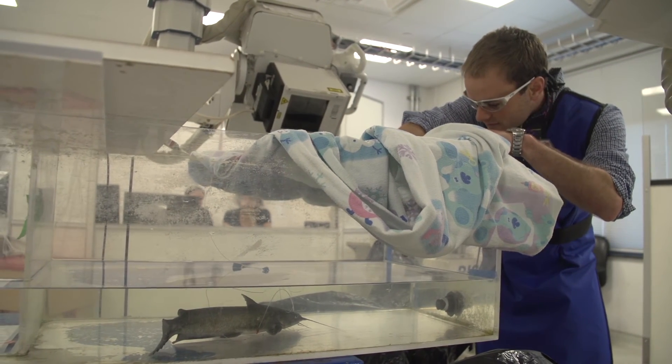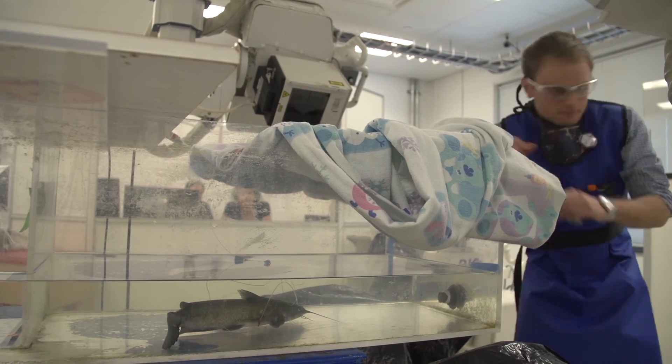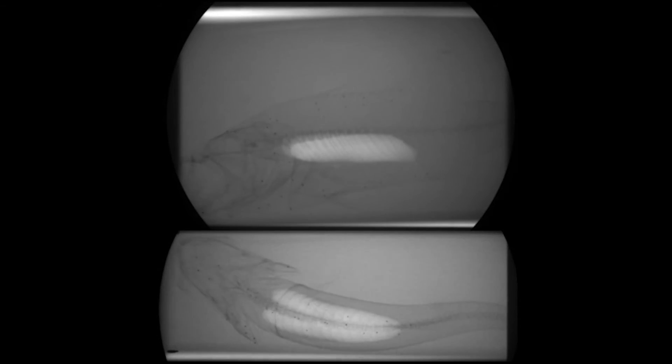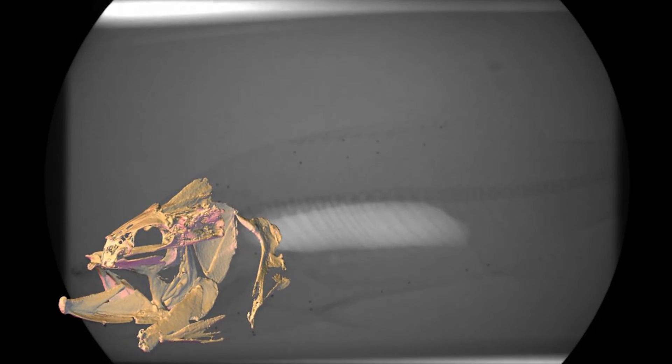Fish have muscles in their heads, but of course they also have all that musculature down the body that we really think of as swimming muscles. And with XROM, what we've been able to show is that those body muscles are really the source of power. It's really changing the way we look at fish bodies altogether — we need to now look at them as a much more integrated system for both swimming and feeding.